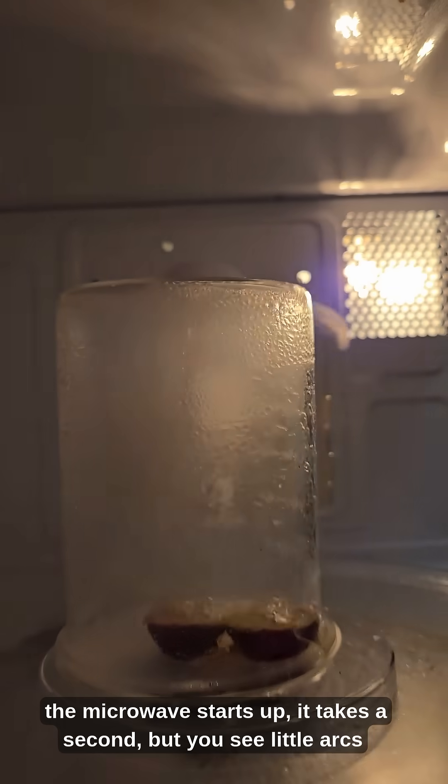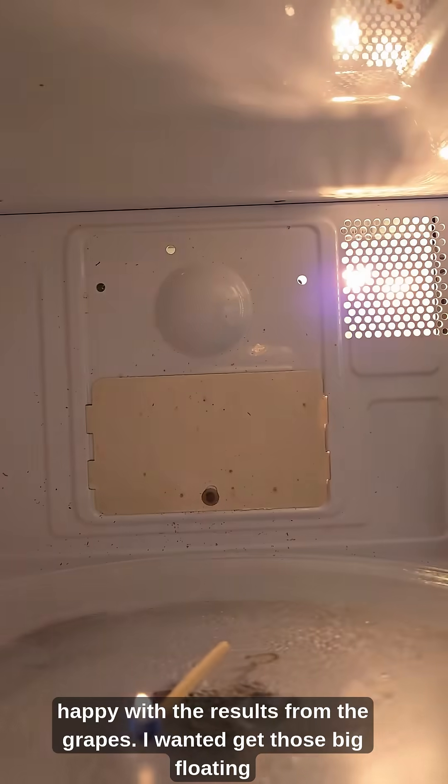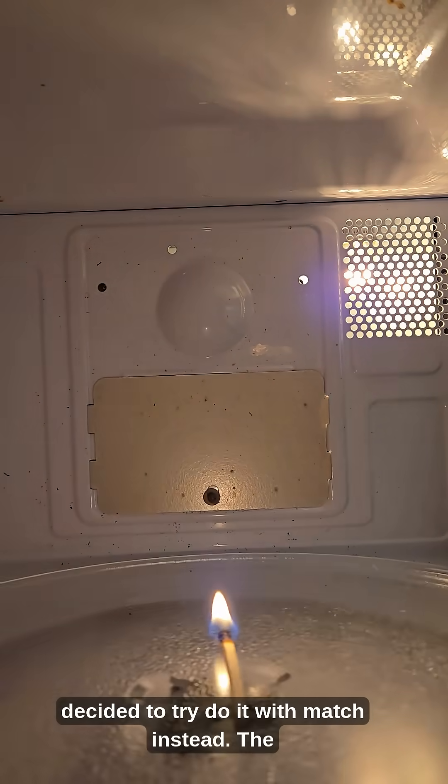When the microwave starts up, it takes a second, but you can see little arcs hitting the grapes. I wasn't too happy with the results from the grapes. I wanted to get those big floating plumes of plasma that you always see when doing these, so I decided to try to do it with a match instead.